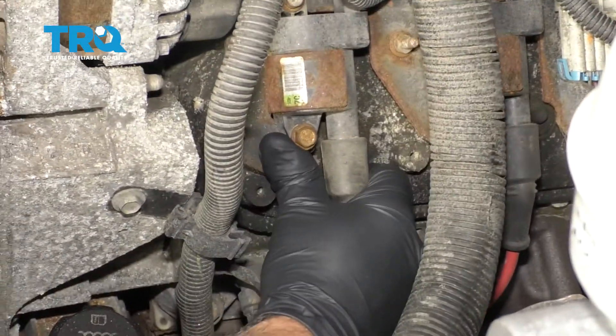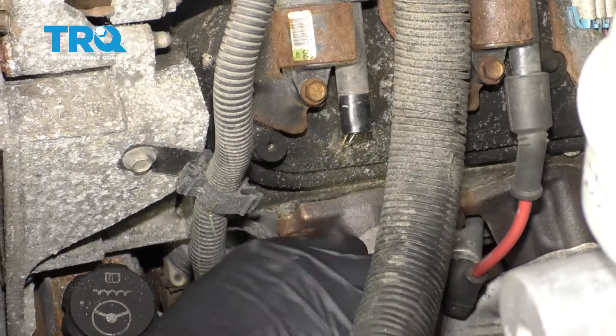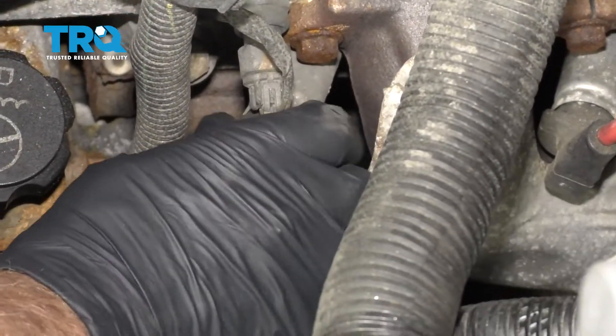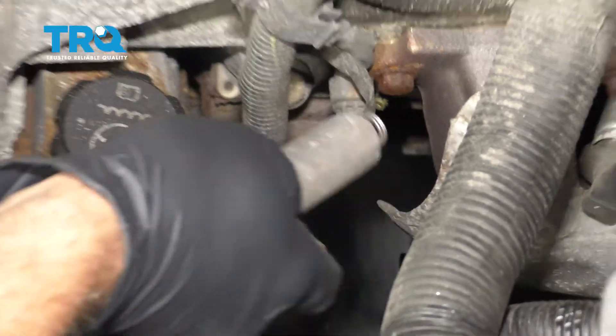Grab the wire and disconnect it from the coil. You can twist it back and forth and slide it out.